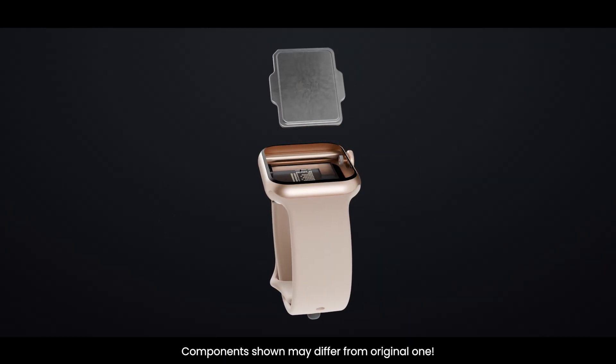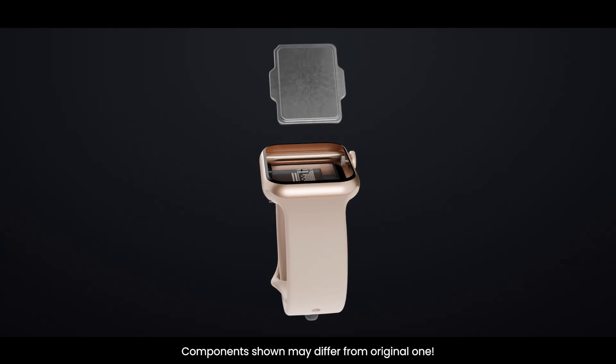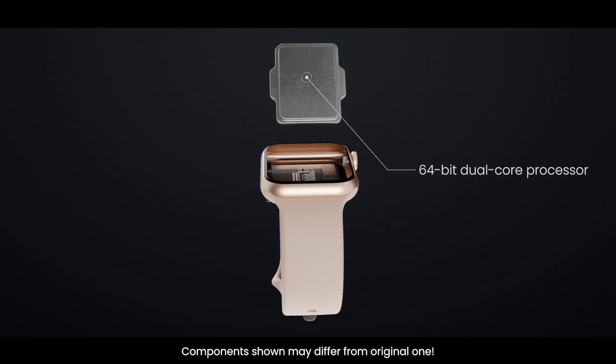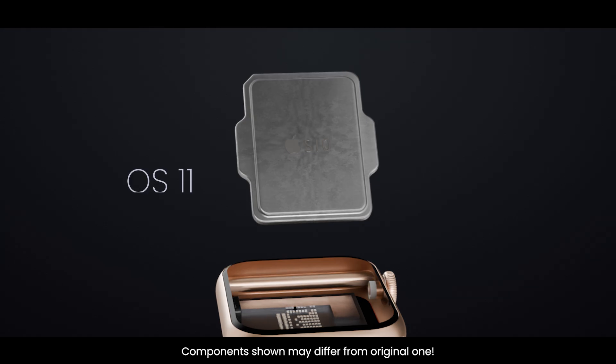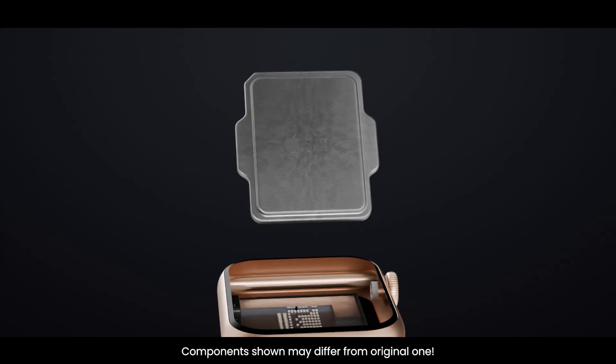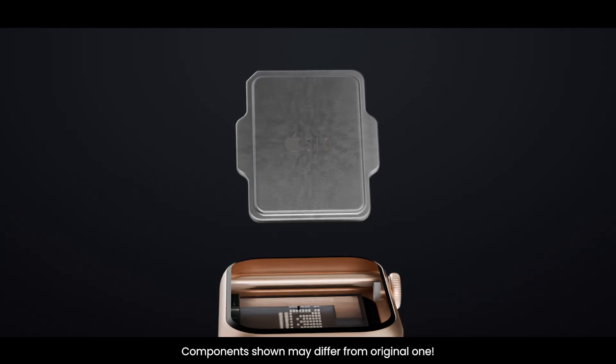At the heart of the watch is the S10 SiP — System in Package. This tiny square contains a 64-bit dual-core processor and a 4-core neural engine. It's the brain of the Apple Watch, running WatchOS 11 smoothly, powering advanced health features, and enabling gestures like double tap. The chip is designed to be ultra-efficient, balancing performance and battery life in such a small device.